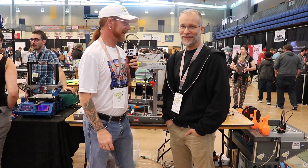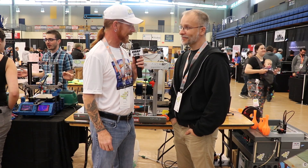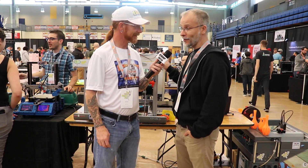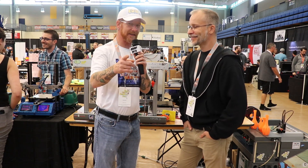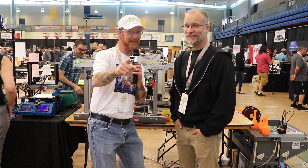So this year Paul has a different machine. Last year you had the liquid handling robot, correct? That's right, and actually it's also a liquid handling robot this year but it's a different model with some different features. If you want to see what he's got, make sure you watch the rest of this video. Stay tuned.